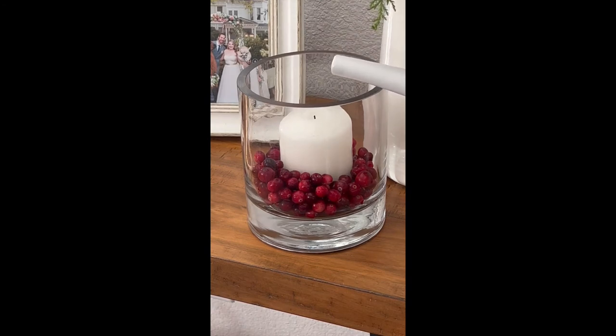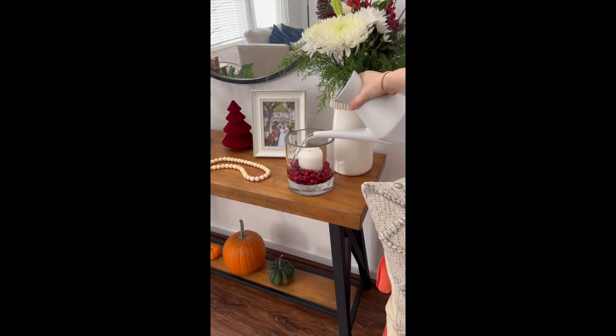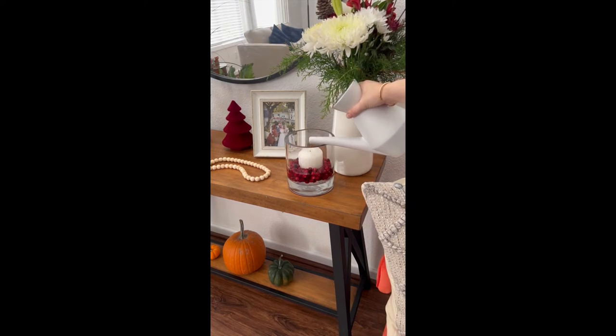I tried not to get the water directly on the candle because I wanted to be able to light it right after. So I just used a water pitcher — actually a plant water container, I think it's from Crate and Barrel — to pour the water around the candle.